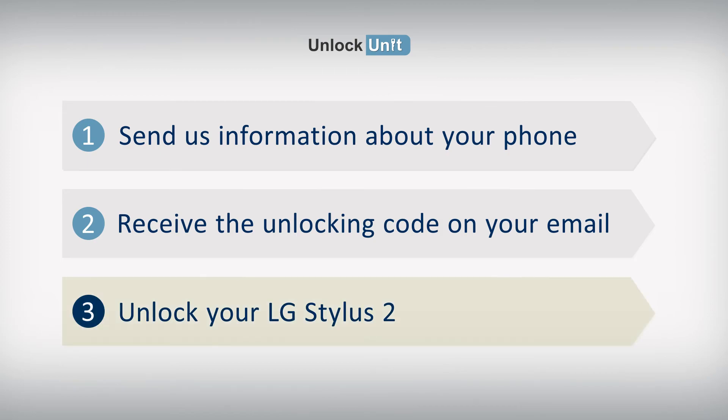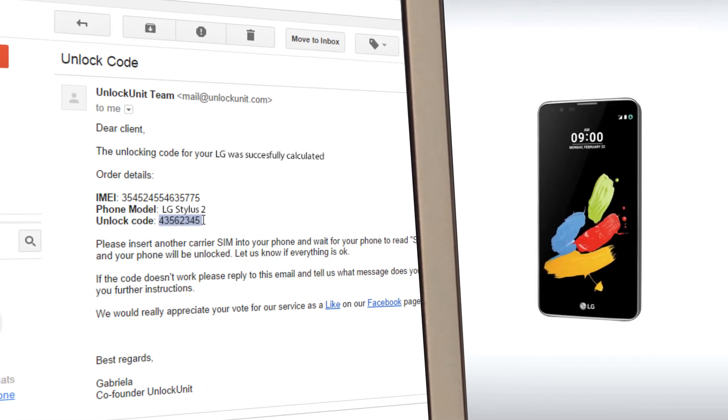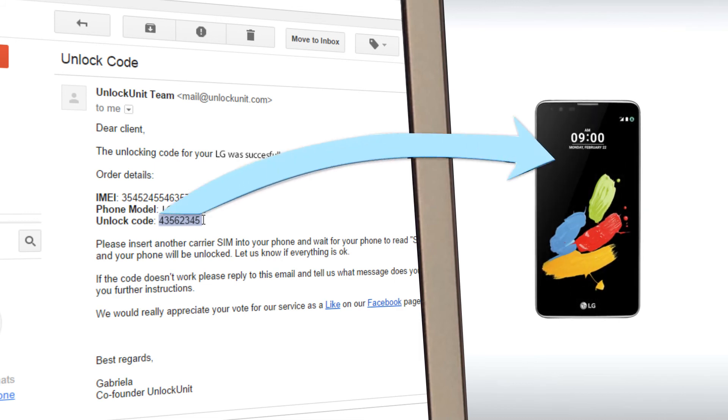Step 3: Insert another carrier's SIM and wait for your phone to ask for the unlocking code. Then enter the code you received from us and your phone will be unlocked.